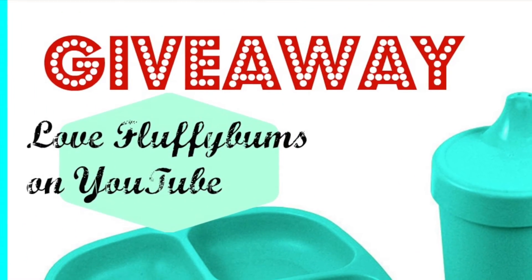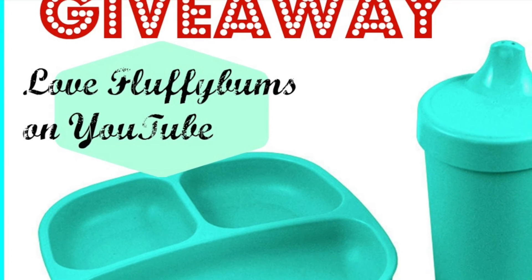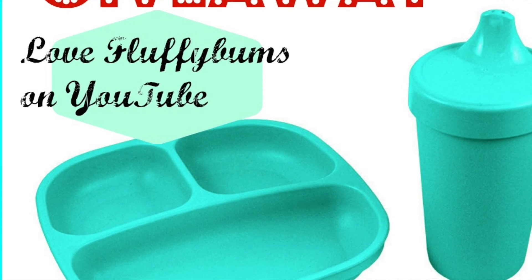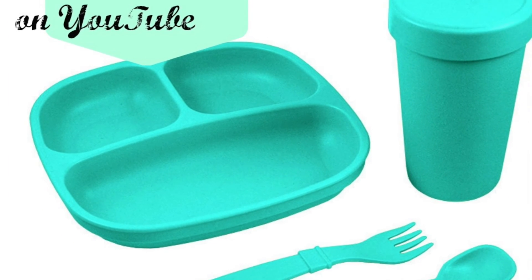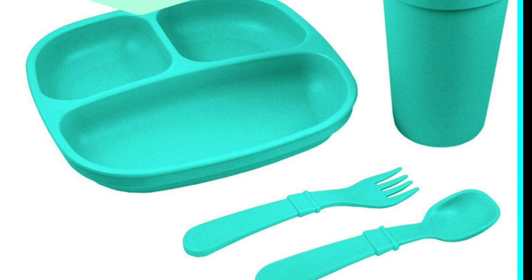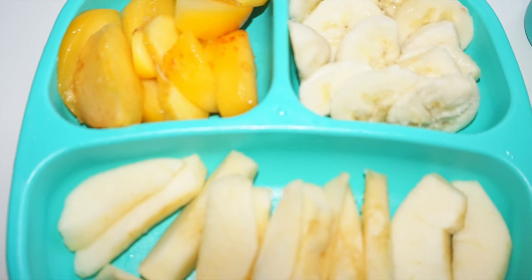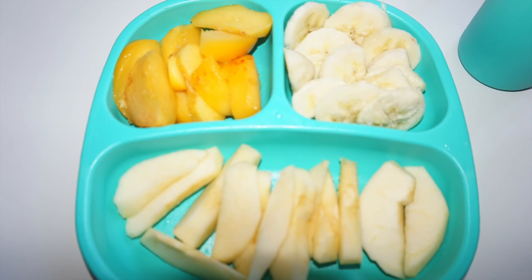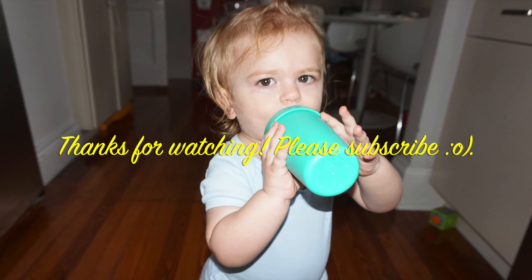Last but not least, if you would like to win one of these gorgeous feeding sets, just head over to my Instagram account and you'll find all the information on how you can win. This is a flash giveaway so you better hurry up! You can find a link to my Instagram down in the description box. Thank you so much for watching, please subscribe, and have a great day!